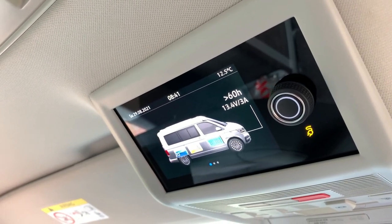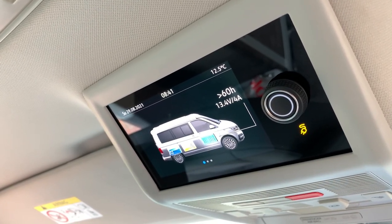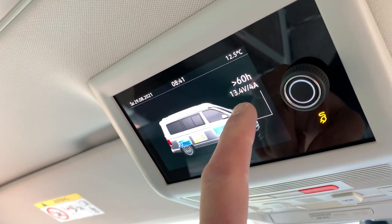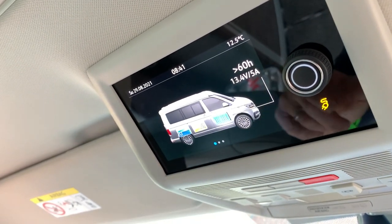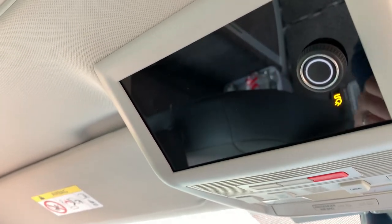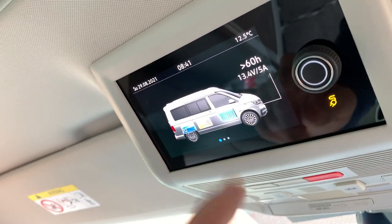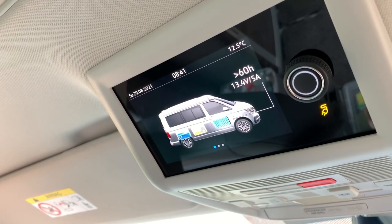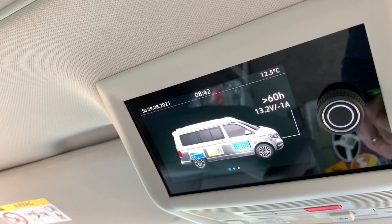On the T6.1 the control panel shows a little indicator when you're plugged into electric hookup, and that stays on whether the screen is actually on or not. You can see the charging rate going in — currently around 4 to 5 amps at 13.4 volts. There's a chart showing the current charge in the battery and an estimated run time — it's showing greater than 60 hours right now because we haven't got the fridge or anything else on. I've just unplugged the hookup to show you something clever about how it charges.